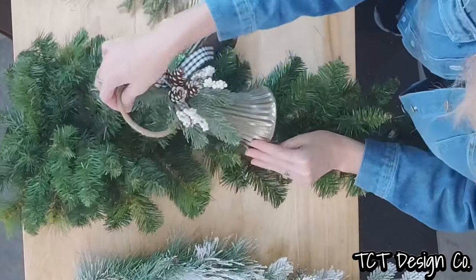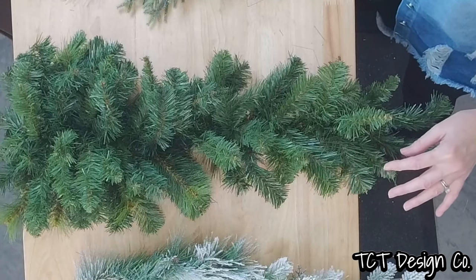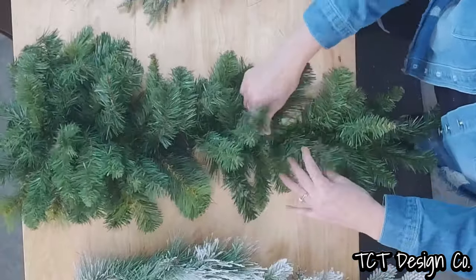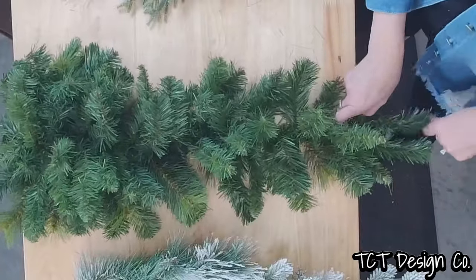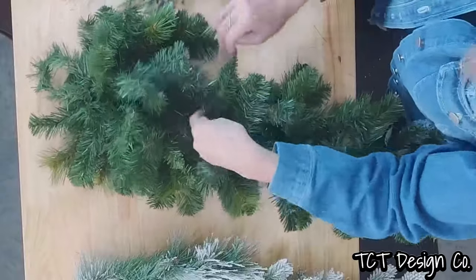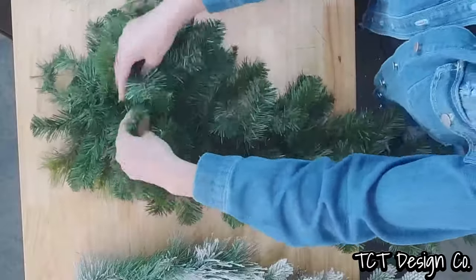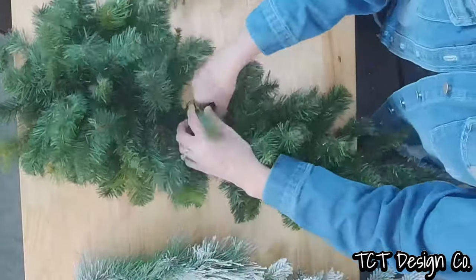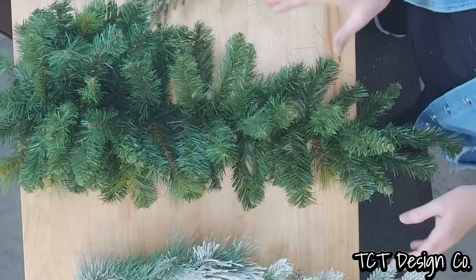Before we put this up on the easel we're going to get our base together, get those bells down there, and get our bow in. The first thing I'm doing is going in with a 30-inch artificial pine base. I add a lot of product to my designs, so I typically like to go in with two swag bases — that is completely optional and up to you depending on how much product you're going to be putting in.